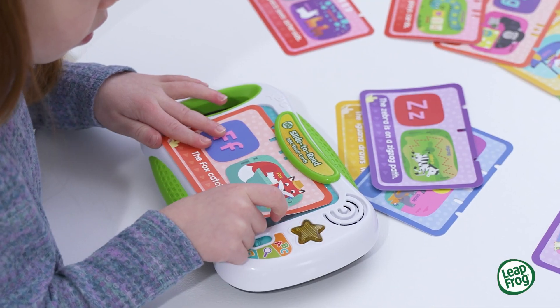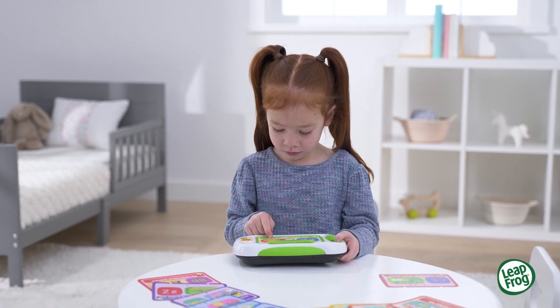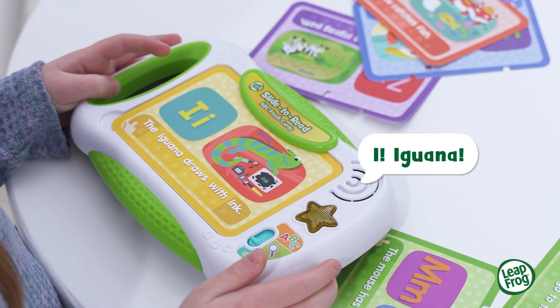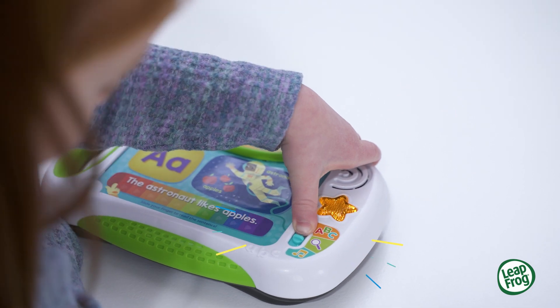Zebra. Insert the colorful double-sided cards to explore Touch and Learn responses about letter sounds and vocabulary words. I. Iguana. Search for questions and answer fun facts while learning catchy melodies.